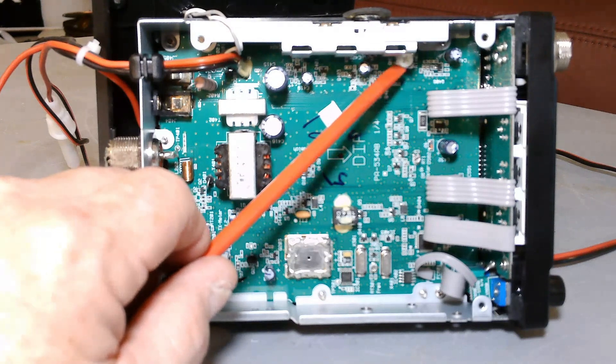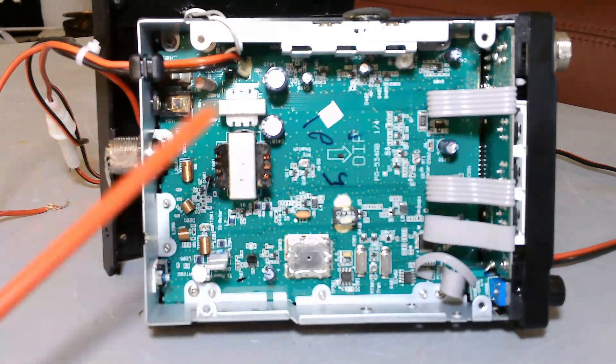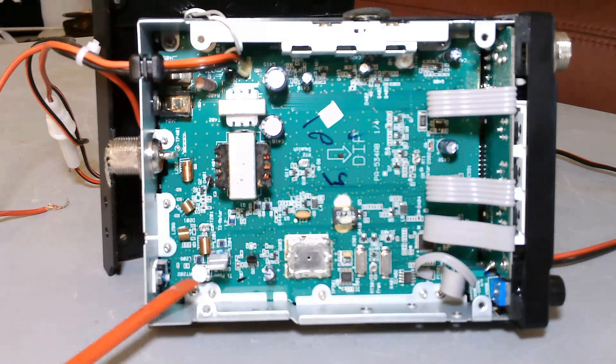The big takeaways here are power and modulation control — those are the two you want to adjust. For running any kind of an amplifier, you want to turn the power down. Hook it up with a dummy load or to your antenna, note what kind of power you have on a dead key without speaking, and adjust accordingly. Two watts is probably the most you want to drive; three watts could be pushing it a little hard.